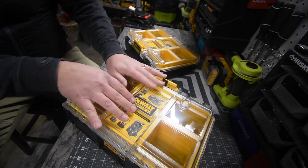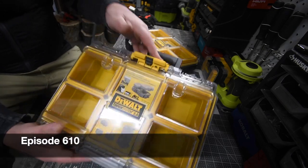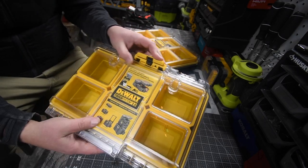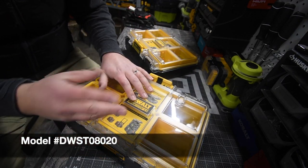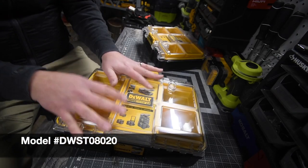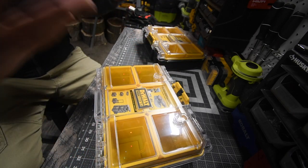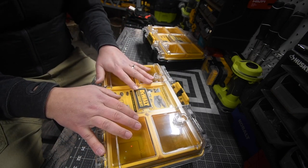Mac here for Tools Today. Let's go over these DeWalt Tough System 2.0 sort of half-unit cases that get locked into the bigger cases. These things are actually inexpensive — they're $20 each. Let's go over the specs really quick and see how well these actually store stuff and the ups and downs of this system.